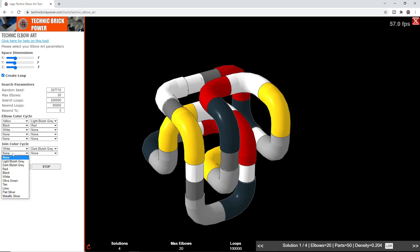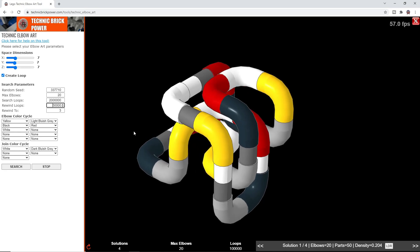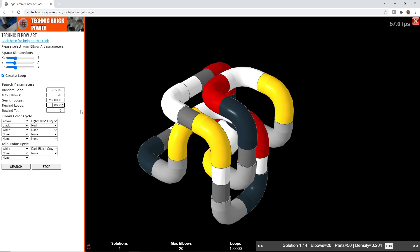The join colour cycle works the same way — it lists the available single lift arm joins. You can also play around with the search parameters. The maximum number of loops to search for is set to 200,000, but if you want to spend more time looking for particular solutions you can increase that, say to 2 million. There are also two parameters called Rewind Loops and Rewind 2. The search works by placing random elbows in random directions, and if it gets off to a bad start it can struggle to reconnect the loop at the end. The rewind feature makes it restart from an earlier point — say every 50,000 loops — rewinding back to just three or five pieces, giving it a better chance of reconnecting.